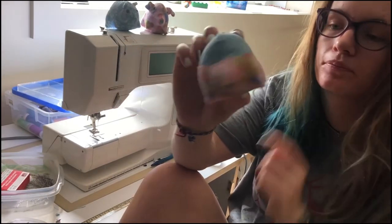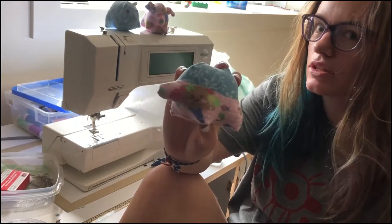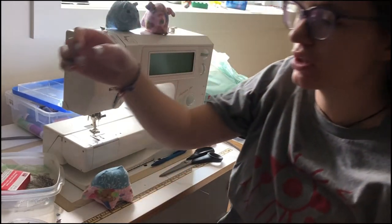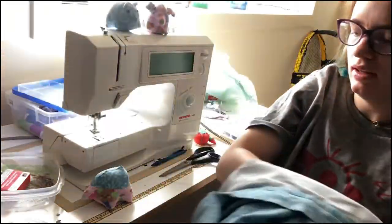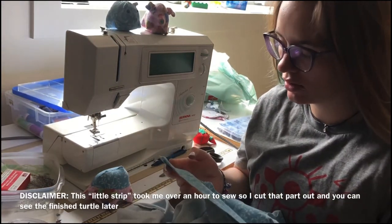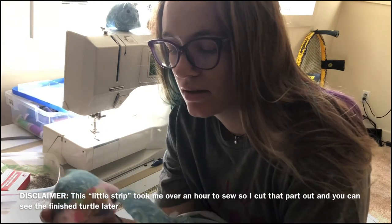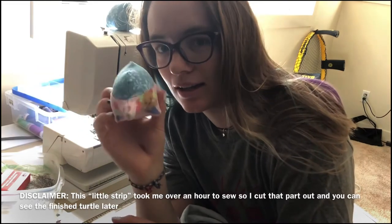Right now, this is the turtle. Yeah, it's good. This is a good head. Can't tell me otherwise. So now I'm just gonna take a piece of this — just like a little strip — and I'm going to try and make a thing to just stick around the edge of the shell so that it looks more like a shell and not just like an echidna.